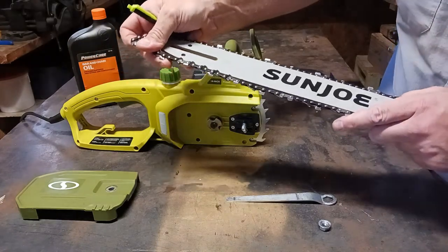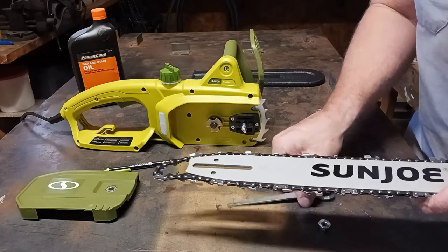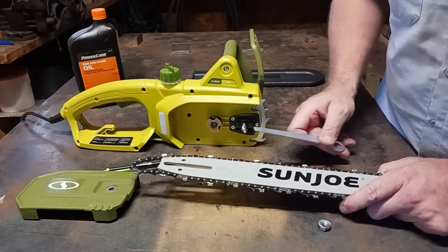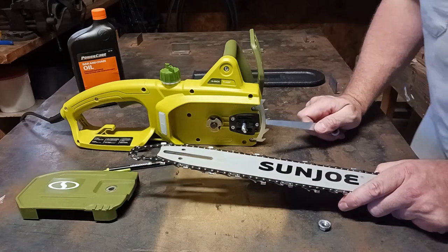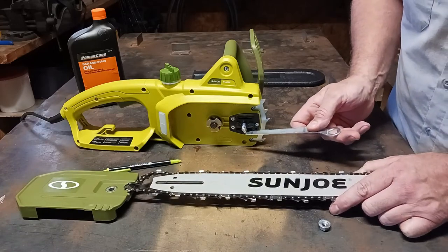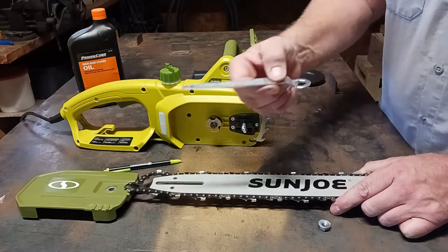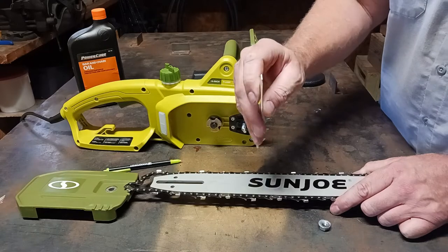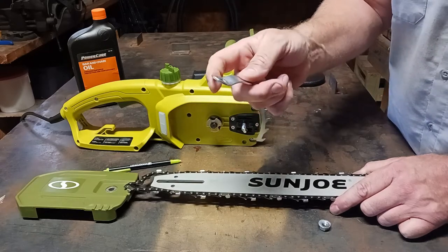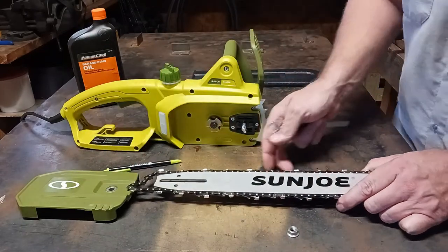When you put the chain on, make sure that it's not too tight and not too loose. I went ahead and adjusted the chain tensioner before the assembly in this video, and I will say that you do need to adjust the chain tensioner before you assemble everything. It does come with a chain tensioner tool — this side is a flathead and here is your wrench for the nut that goes under the cover housing.